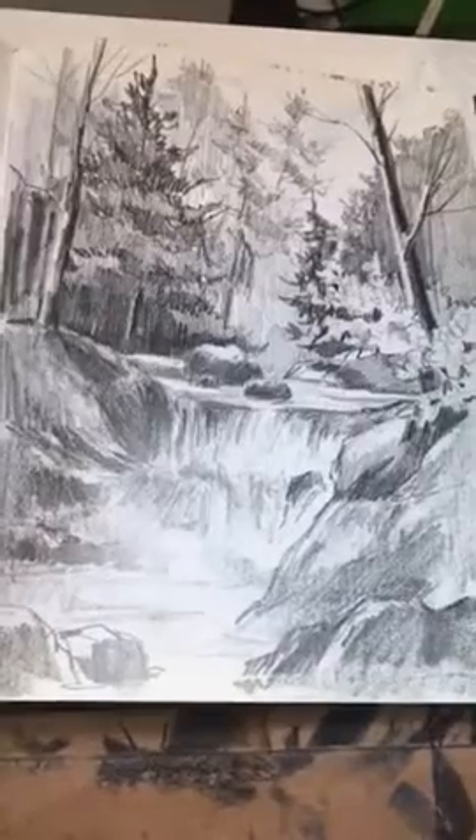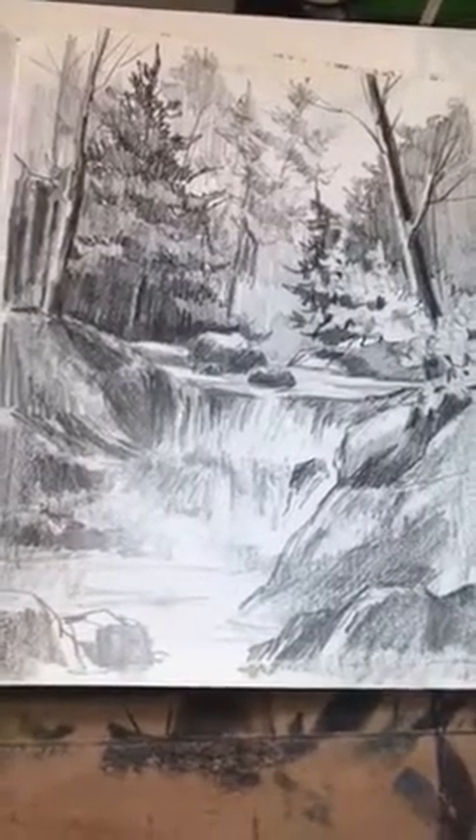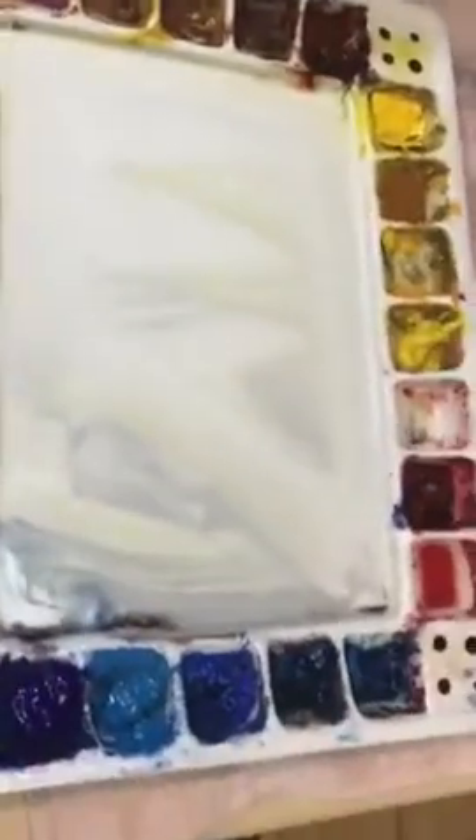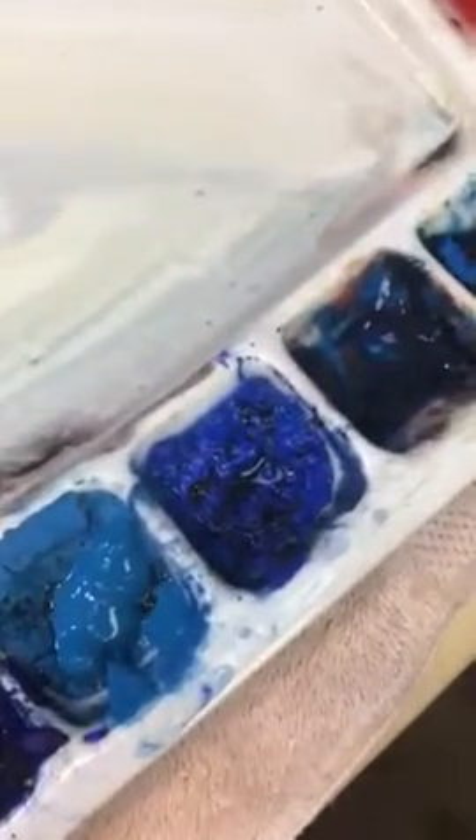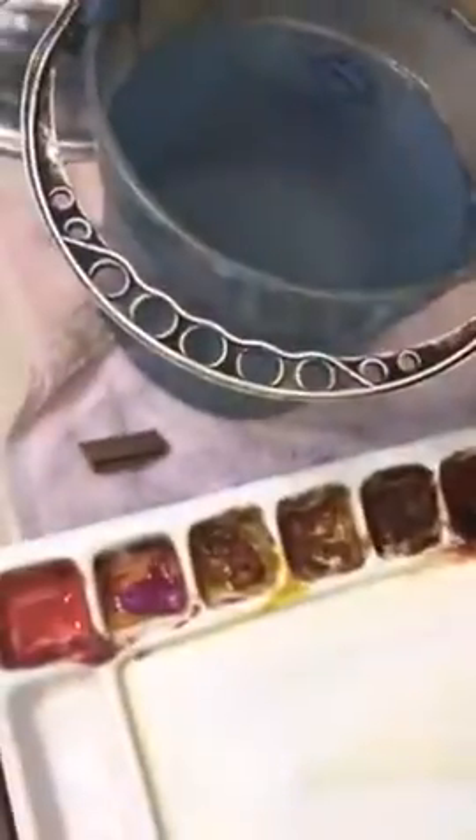I've got my preliminary drawing, which is what the sketch on my paper is based on. I've got my palette with my pigments out. I've put some fresh ultramarine, cerulean, and some new gamboge, and some aurelion here. Fresh water. I've got my tools ready, so it's about time to paint.